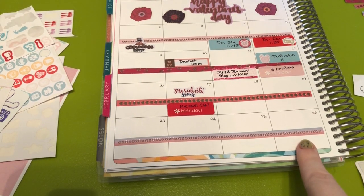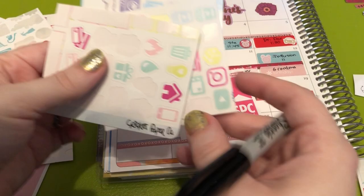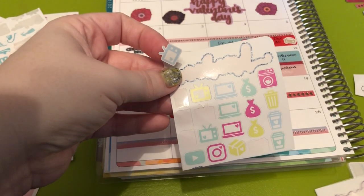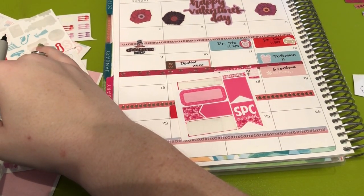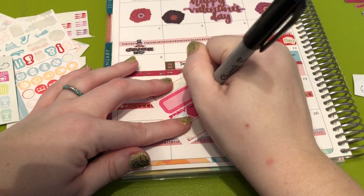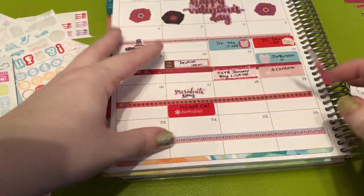And then the 26th is another blog link-up. I know I have a laptop sticker — we're going to use this blue one. This is a leftover from, I think, Cricket Paper Co. — I got this in a de-stash. That was the wrong sticker; I need the laptop. And we're going to put it on this Scribble Prints Co. sticker. This is another blog link-up that I participate in and that is on the 26th.